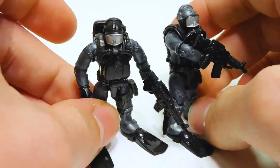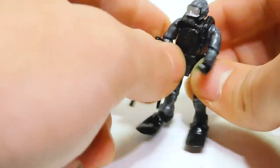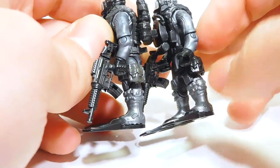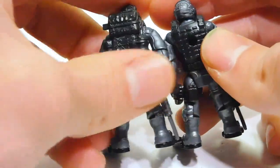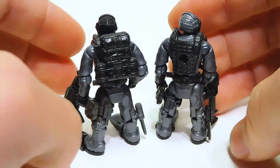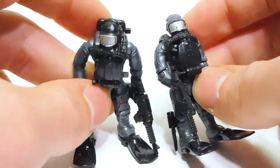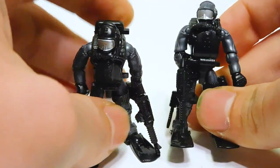The next two divers are very similar. They both have the silvery undersuit, and both have kind of the same guns. Their major difference is that one guy has a black head and one has the silvery head to match his undersuit. They have some different accessories — like this guy has black pouches, this guy has gray. Black knife, gray knife. And this dude has a backpack, though I'm not really sure what he's doing with a backpack while diving unless it's waterproof. Both of these guys look pretty cool. I like the silver goggles.